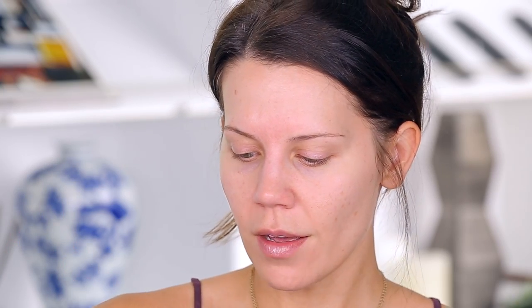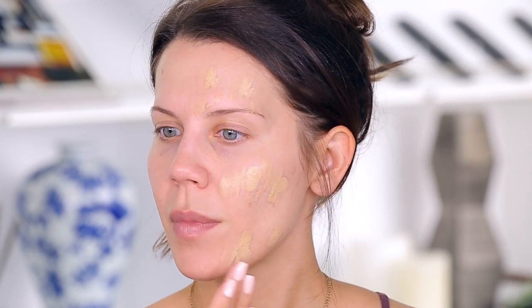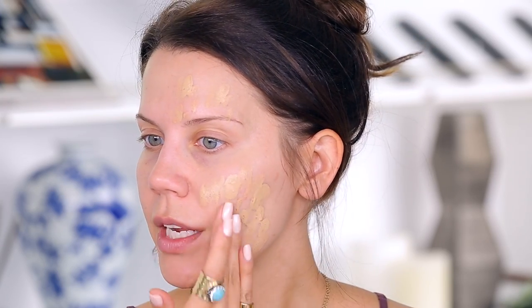Straight into a little foundation. I am using a full coverage foundation — this is the Milani Conceal Imperfect, I'm using the shade three. A little bit goes a long way with this stuff. I would recommend using a more full coverage foundation if you're going to be cream contouring and adding a lot of shape to the face. You definitely don't want to use a tinted moisturizer and then end up with heavy coverage in just the contoured areas. Don't use a BB cream and then go in with cream contour.